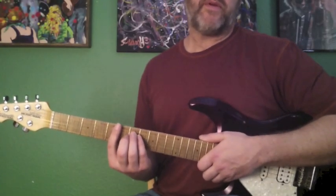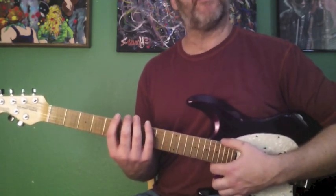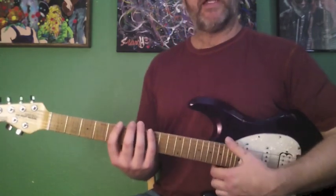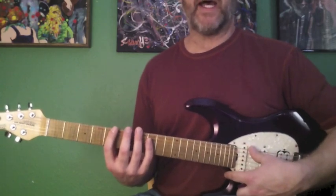In this lesson, I'm going to cover a really easy little idea to sort of start to break yourself away from the minor pentatonic scale when you're playing in a 12-bar blues, and kind of start to capture the sound of each of the chords a little bit more as they go by.